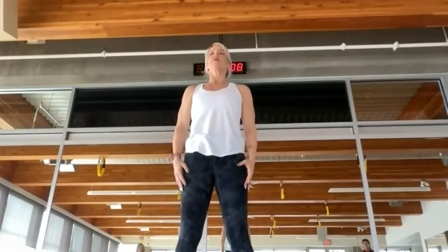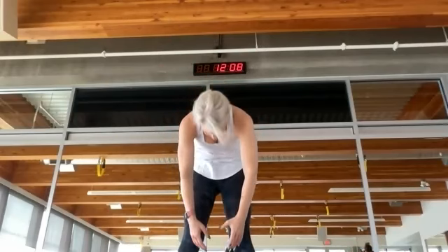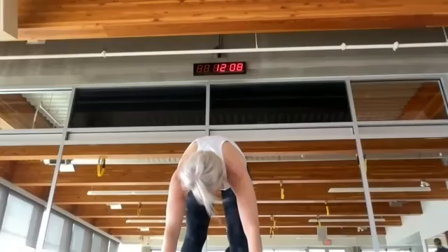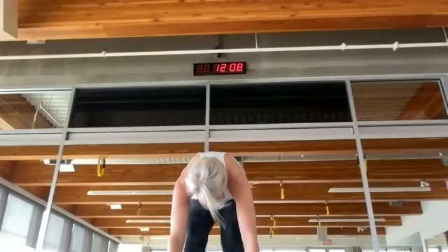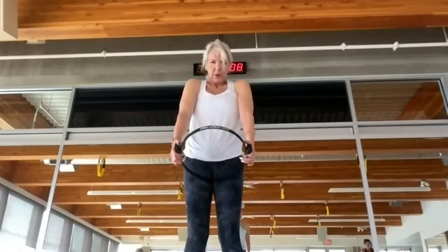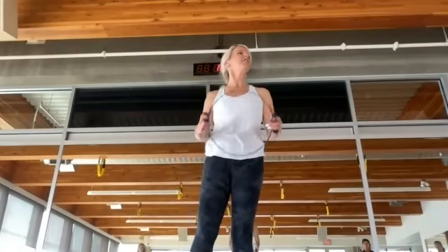Lower your heels to neutral, arms come down. Inhale, exhale, drop your chin. When you get to the bottom, grab that fitness circle. Walk your feet into about hip distance, bend your knees, tuck your tail, roll yourself up. Roll those shoulders back.